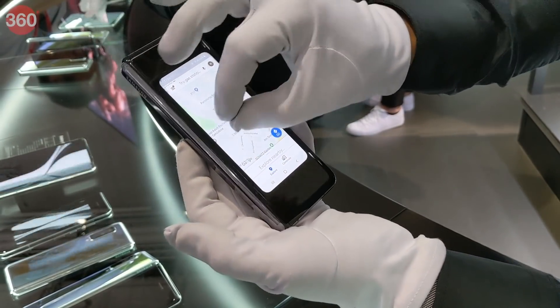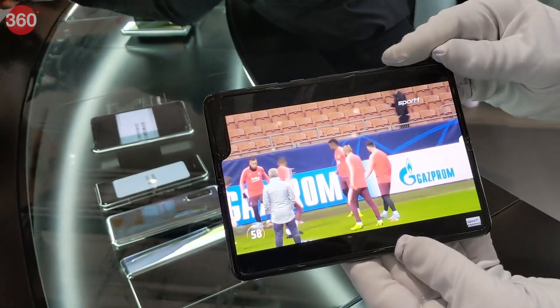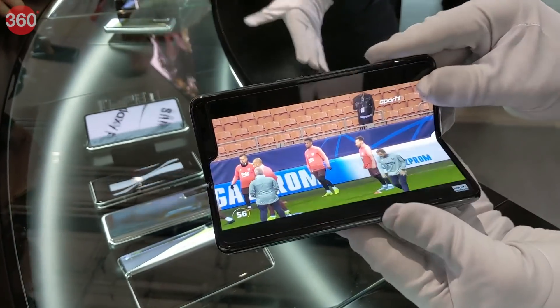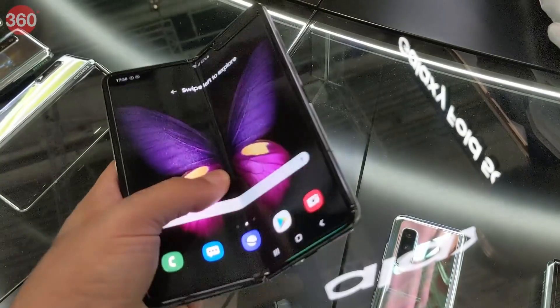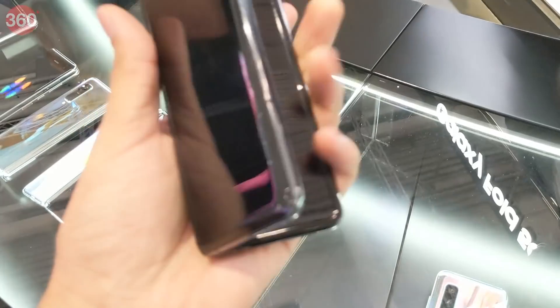You can open an app when the phone is closed and seamlessly transition to the bigger screen when you flip the device open. The hinge feels like it's spring-loaded and pops open immediately when you push the two halves apart, even with one finger. One-handed use is a bit awkward because you have to push the two halves a little to make them lie fully flat.